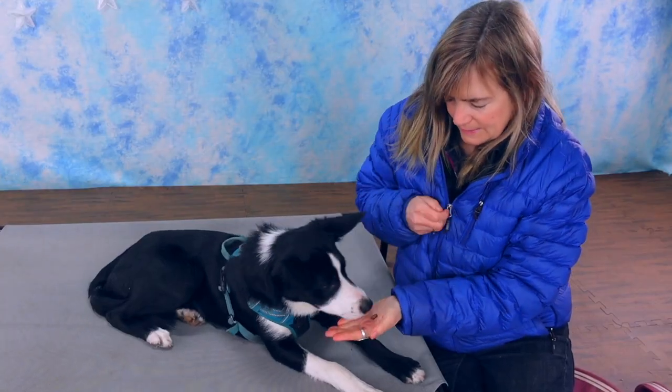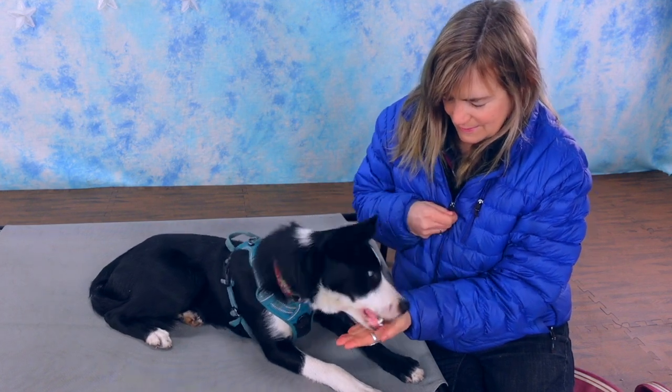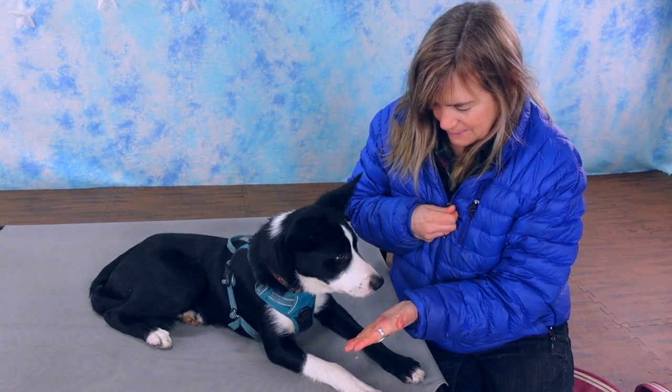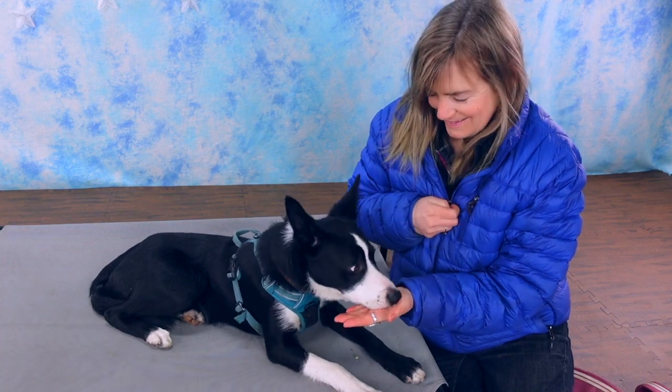First, open your hand near the dog's nose, and when your dog moves forward towards your hand, say yes and deliver a treat to the dog in your palm where you want your dog to place their nose. Now repeat this process for a couple of minutes.